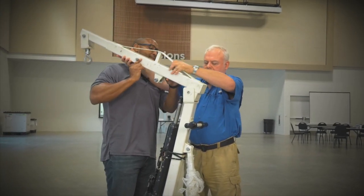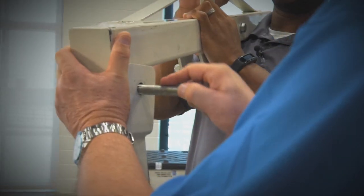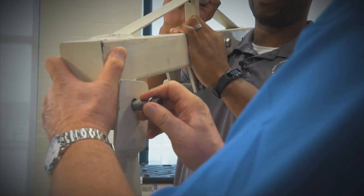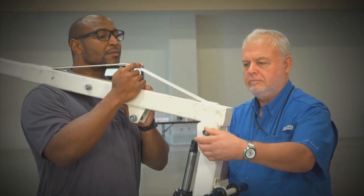Using one bolt, attach the extension arm to the top of the center support beam. This process will take at least two people. The extension arm is heavy and must be held in place while tightening the bolt.